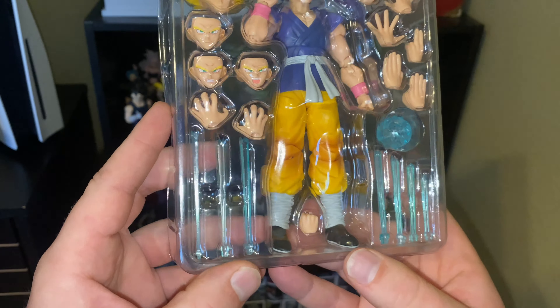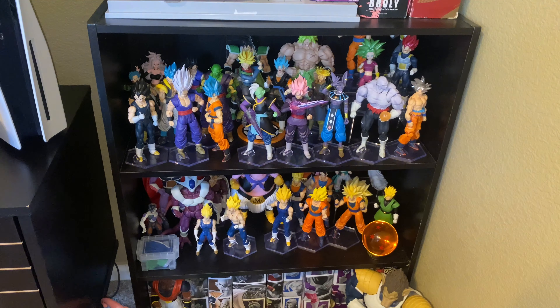There's an energy effect, and that actually is a good-looking energy effect. We'll take this plastic cover off and take a peek at the figure itself.